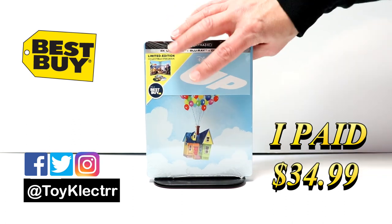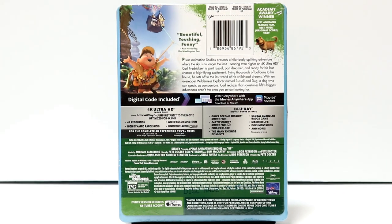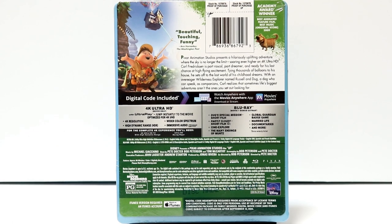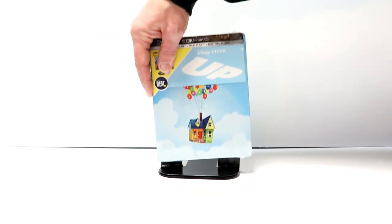Here's the front, and here is the back. If you'd like to check out these special features, you can go ahead and pause and do so. I'm going to go ahead and remove this from the wrapper, and we can take a closer look at this artwork.